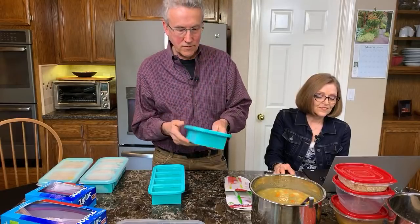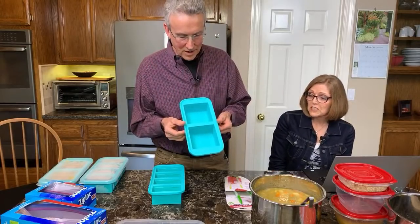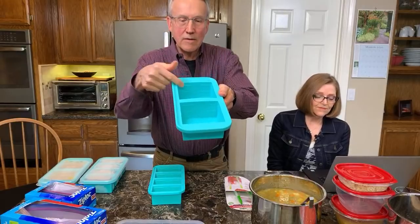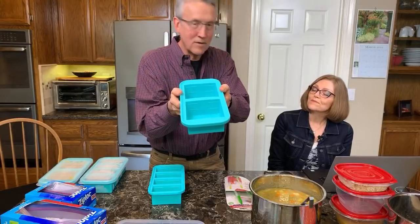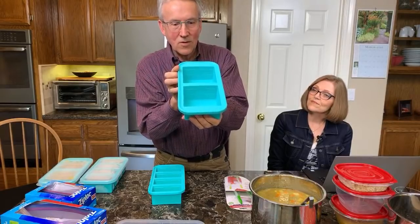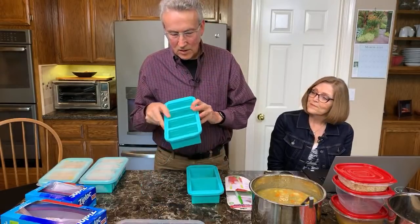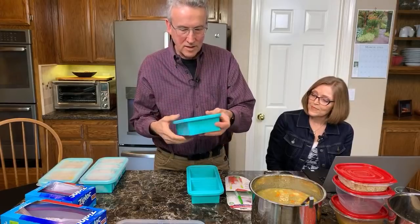They come in a teal blue color. Looking at it one way, you get milliliters — 500 milliliters — so the European folks will be happy with the metric system. Turn it around and we have our imperial cups. When I fill these, I fill them to the two-cup line. The single one-cup compartments show a half-cup mark and a one-cup mark.